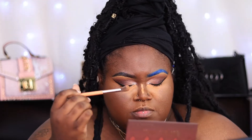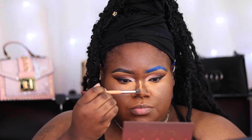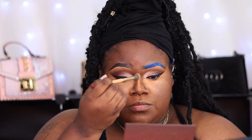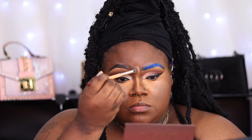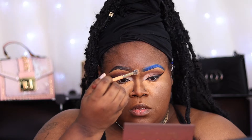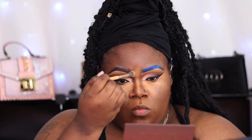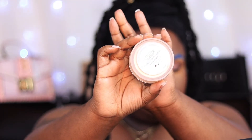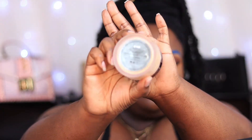When I add concealer to my nose I use two concealers — I go in with that first highlight shade and then I go in with my additional bright shade. I don't have a bridge on my nose — apparently they just skipped me — so I have to give the illusion that I have a bridge, and this is how I do that with my highlight and my contour.